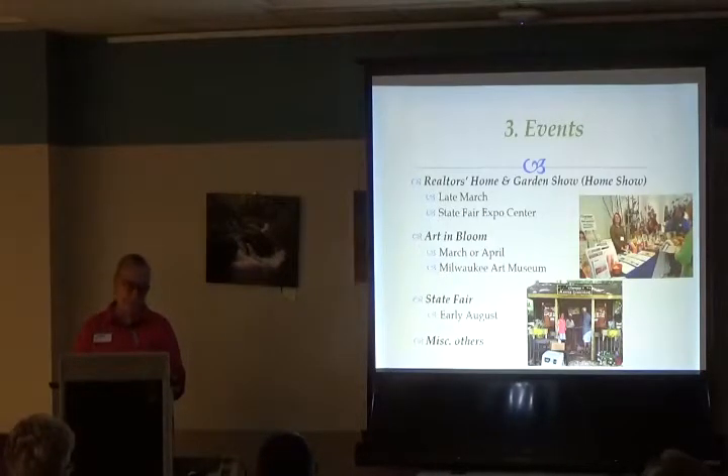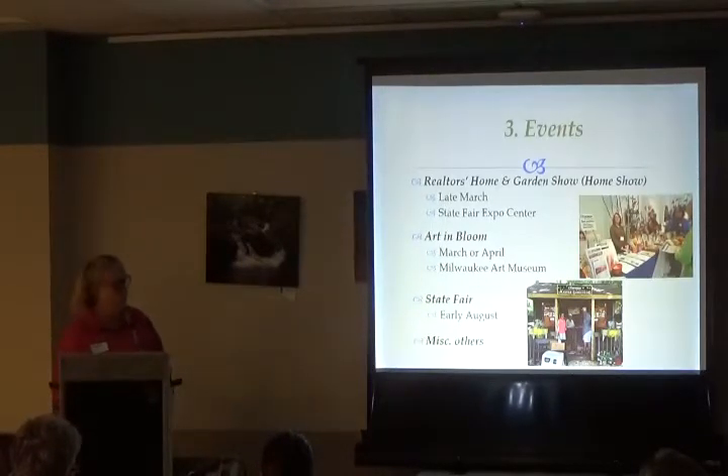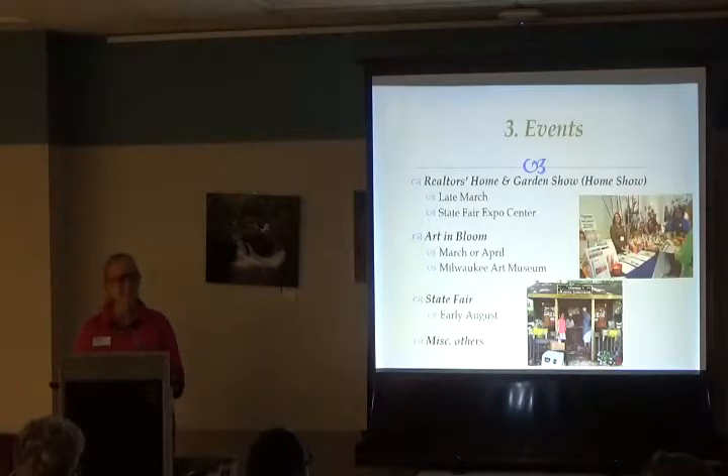The third category is events. At most events we have a table with a booth display. Sometimes we have a very large booth, like at the Realtors Home and Garden Show held in late February at State Fair Expo Center, and at Art and Bloom, which we took on about five or six years ago. We have Master Gardeners scheduled to staff that booth, and it's very popular with visitors asking questions. At State Fair we have a large green space garden developed there.